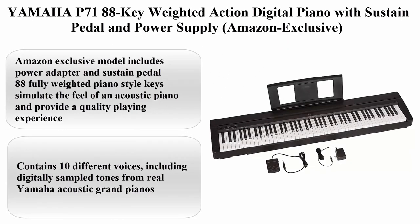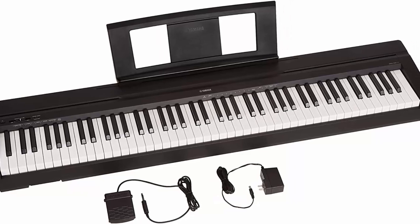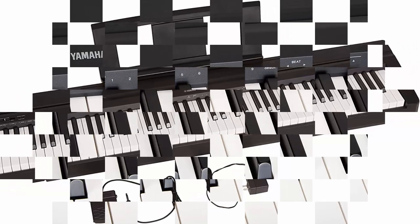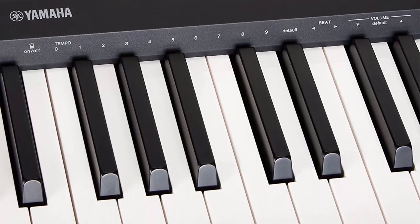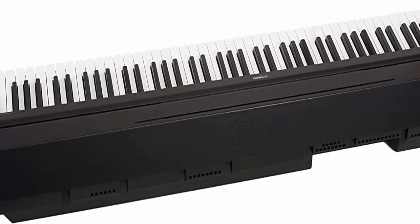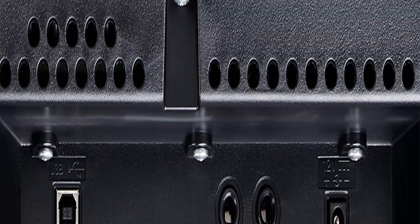Top 5: Yamaha P71 88 Key Weighted Action Digital Piano with Sustained Pedal and Power Supply — Amazon Exclusive. About this item: this Amazon exclusive model includes a power adapter and sustained pedal. 88 fully weighted piano-style keys simulate the feel of an acoustic piano and provide a quality playing experience.